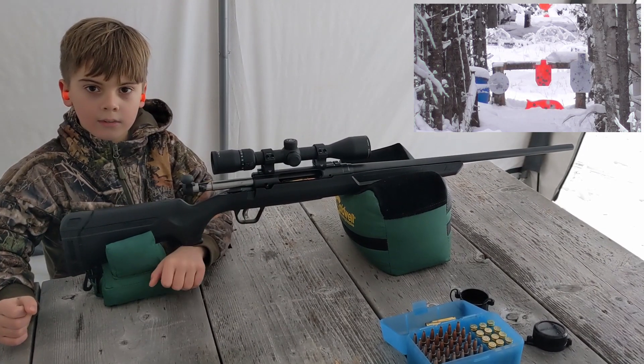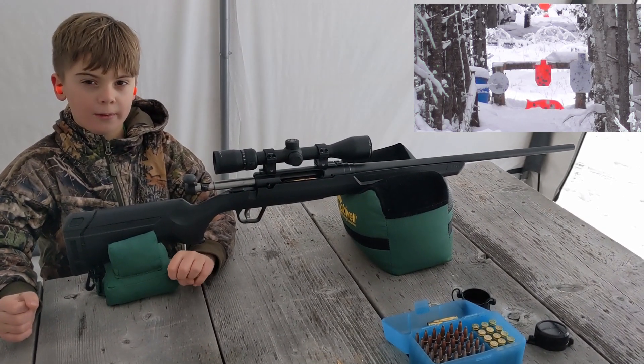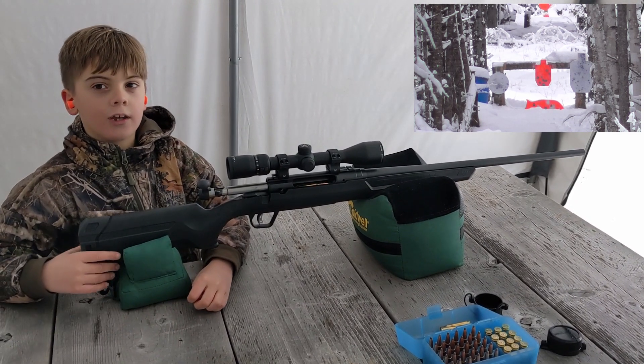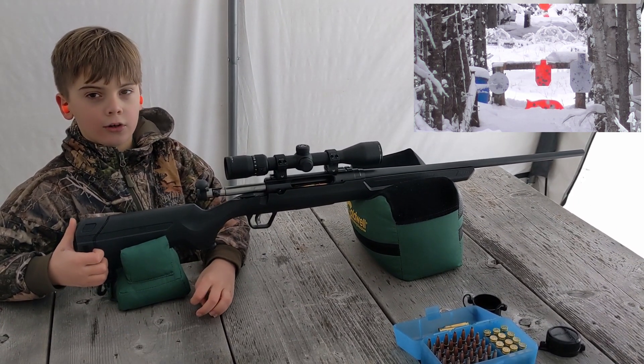Alright, so what are you shooting today? I'm shooting my 7mm. And what are you going to try and hit? I'm going to try to hit the 600 yard target.